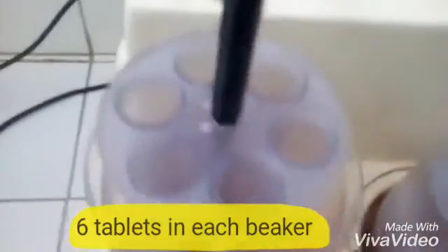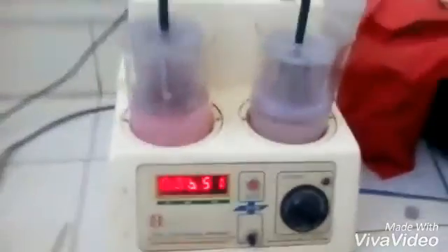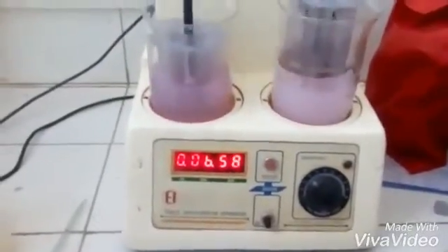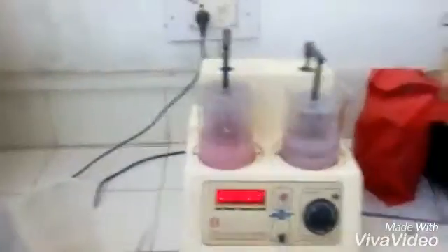In each beaker there are six columns, in which you can add six tablets each, so the total number of tablets will be 12. We are using phosphate buffer solution for the disintegration of aspirin and paracetamol bi-layer tablets.